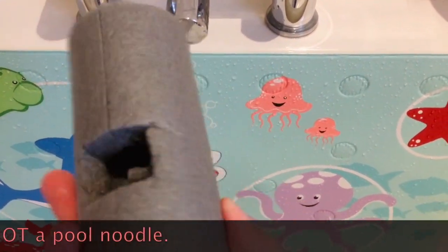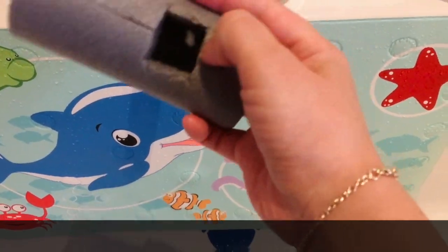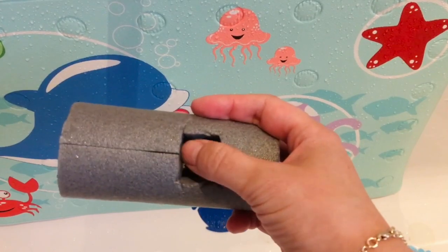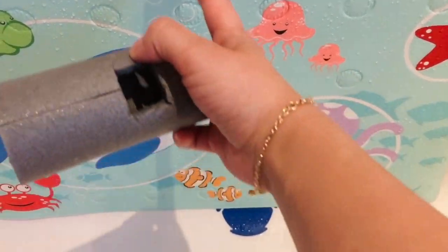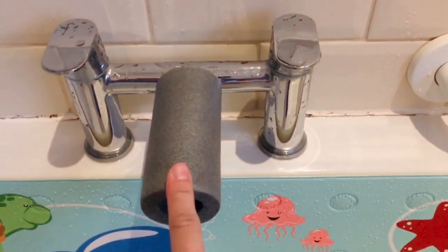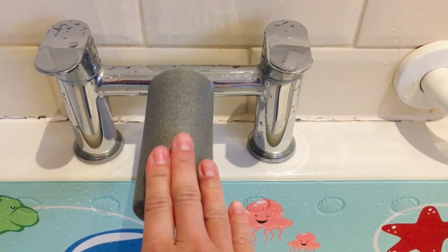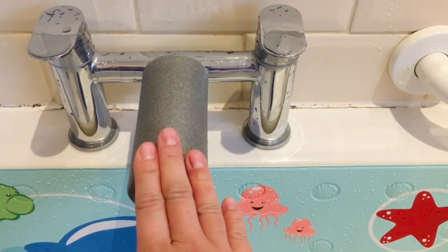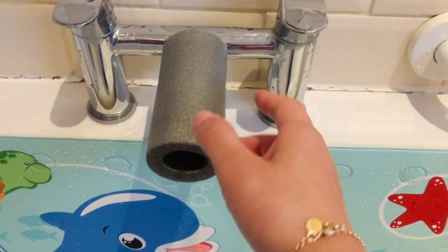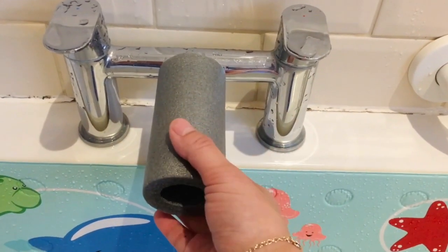Once you have cut the length of pool noodle to fit your tap, you just need to cut a little hole for the water to come out through the tap. We cut ours a bit longer than the tap so that it also provides a bit of protection for my daughter if she bangs her head, hips, or anything on it — that was actually the original purpose of this.